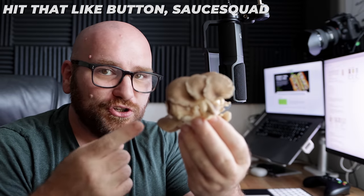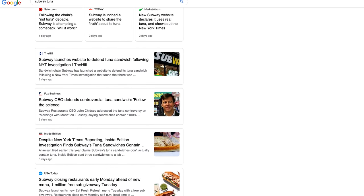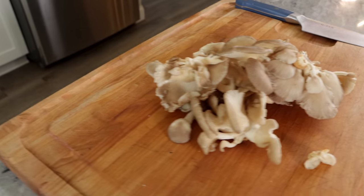Could this be what Subway is using for their tuna? Maybe, who knows, right? So there's been a lot in the news about Subway's tuna — is it real tuna? Which led a lot of people to wonder what the heck is in Subway's tuna fish sub. I wanted to use this opportunity to see if I can mimic tuna fairly easily with something like an oyster mushroom.